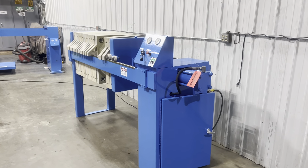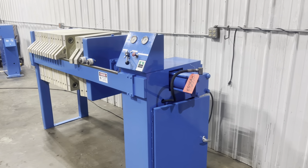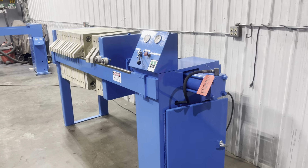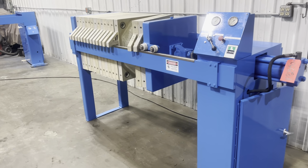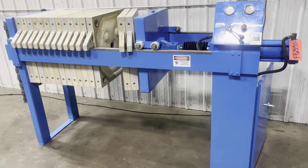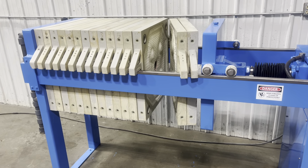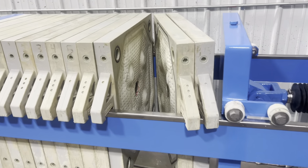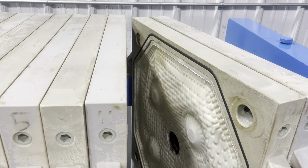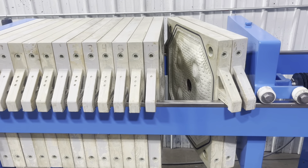Hello, today we have a water management 5 cubic feet air over hydraulic filter press brought to you by Lanco. Overall dimensions are 102 by 38 by 55, and it comes with 15 630-millimeter gasketed plates that are already clothed. If you guys want new cloths and gaskets, they can be purchased for an additional fee.